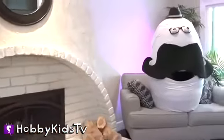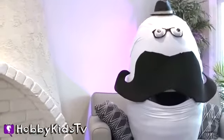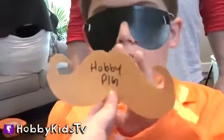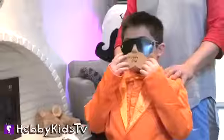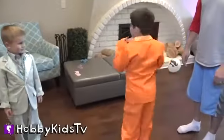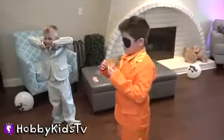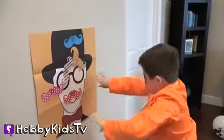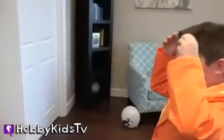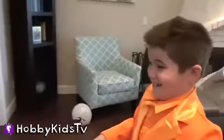Hey, do you guys like our giant mustache egg? Make sure to check out that video if you haven't already — it's awesome, full of surprises. Here is your mustache, Hobby Pig — it matches your outfit. Now we're going to spin ya. One, two, three. Ready? Go! You attacked it. About the same as last time. You really like that spot — that's like your spot.